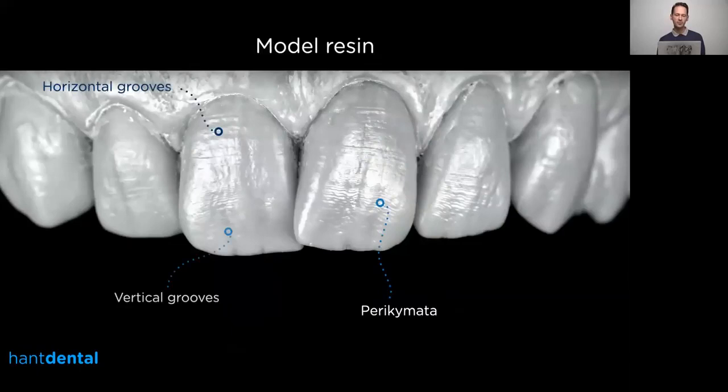Here's another example with a resin model where you can see all the details are there. It's a young patient — you can see the vertical grooves, horizontal grooves, perikymata — everything is there. I think resin is much better than stone because stone can't replicate these fine details. So if you have a chance, give it a try and pour up some impressions with resin.